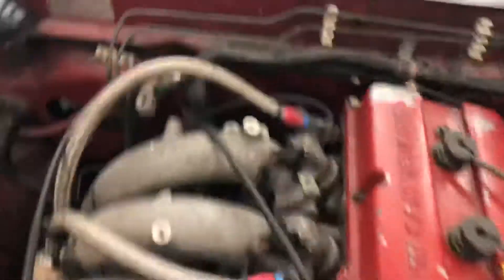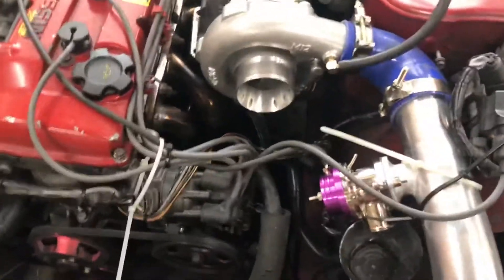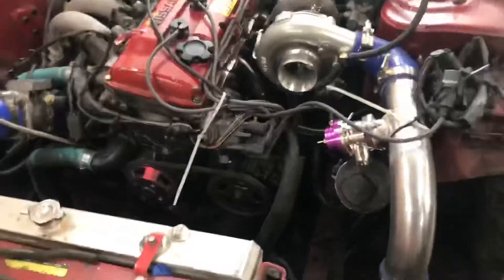Alright guys, those are all buttoned up. I'm gonna try and crank it and see if it misfires. Hopefully it doesn't, but it should be golden — we will see though.